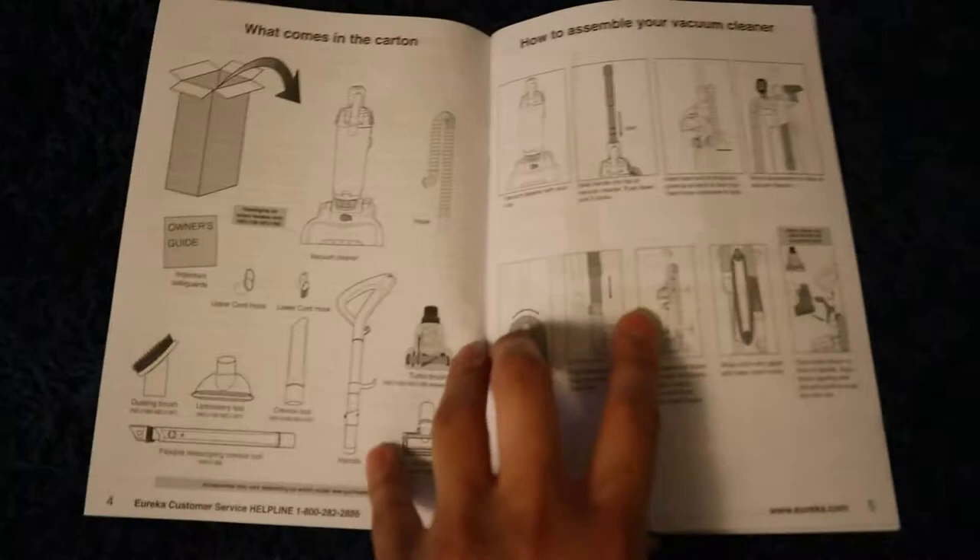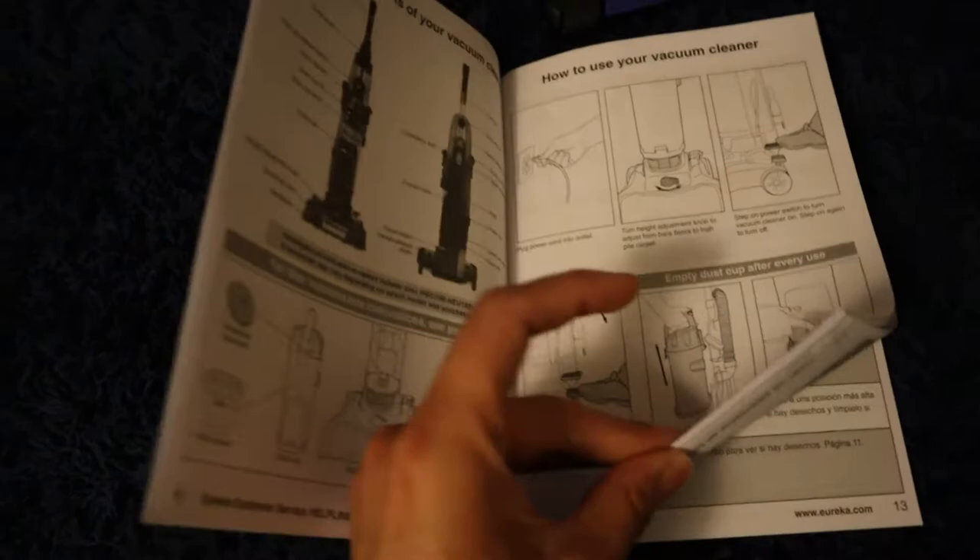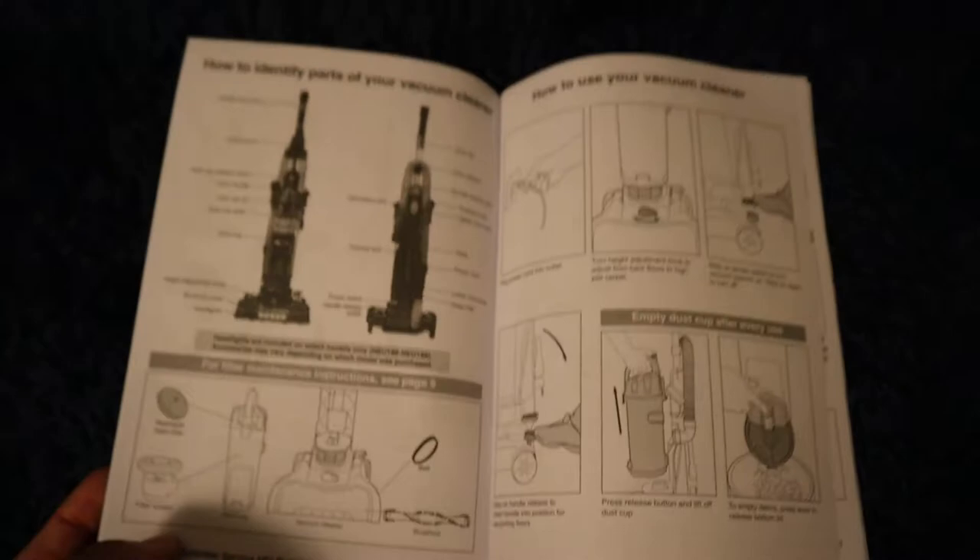It's nice to have pictures in instruction manuals for people with conditions like dyslexia, ADHD, learning disabilities, or who are on the autism spectrum. Sometimes it's easier for some people than others — pictures make it clear how to set things up and what you're working with.